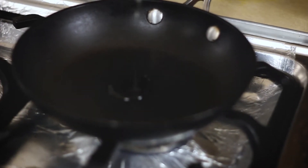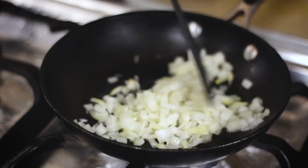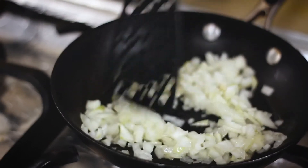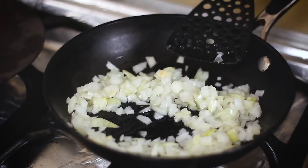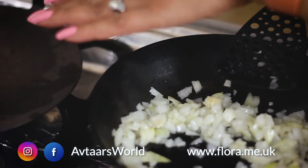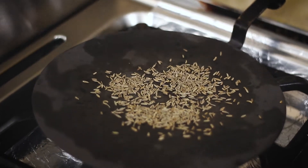To start off with, put the pan on the heat and add a little drizzle of oil. Start frying the onions until these are translucent. While the onions are getting done, I've heated up my flat griddle here to dry roast the cumin seeds.